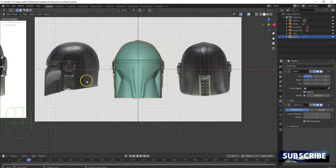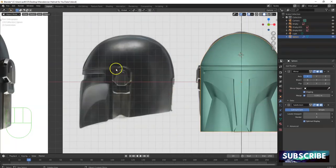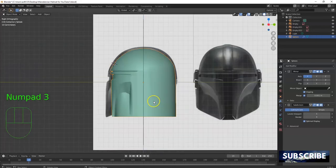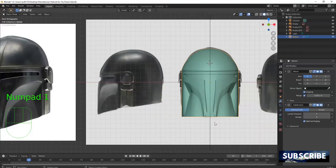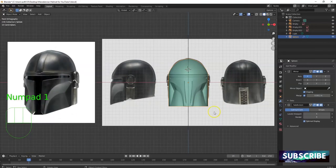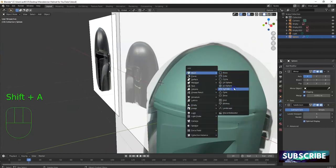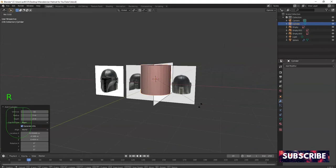First thing I want to do is look at it and see what overall shape that is — that right there looks like half a cylinder. So I'm gonna bring in a cylinder and start making this from a cylinder. This bottom part right here I can make with a cube, same thing with this buckle, whatever that is. I've noticed the front of the face looks a little bit weird — I'll fix that up in the final touches.